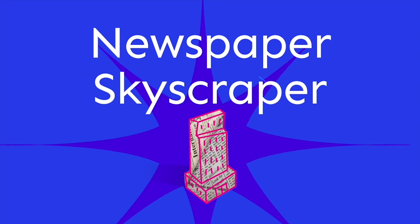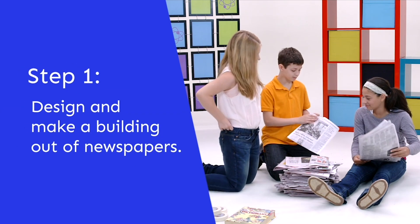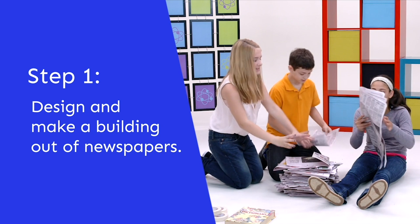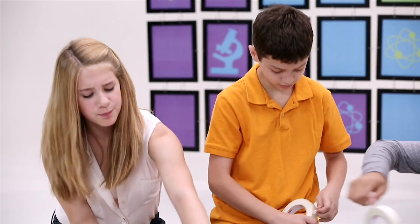Hey Alexa, what are you doing? Trying to build a newspaper tower. Oh, that's so cool! Can we help? Yeah! Let's do it all together! Do you want to roll papers together? Maybe we can make little new towers. Connect them? We can make a base and a middle thing and then a top. Let's start making the rolls.